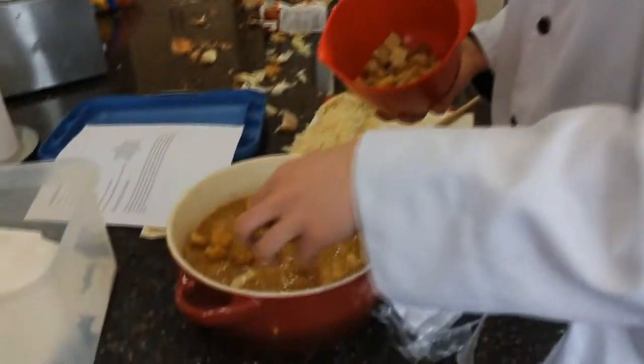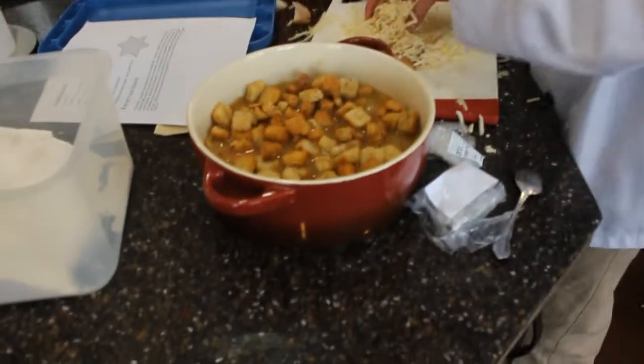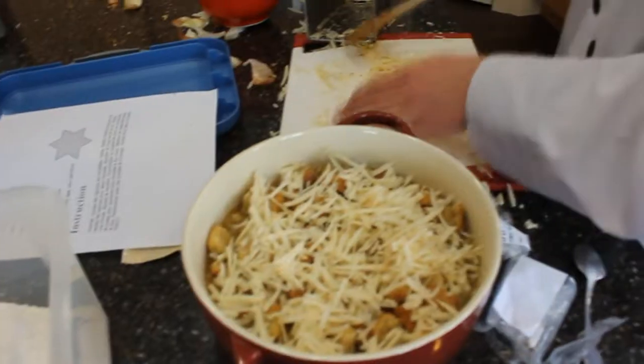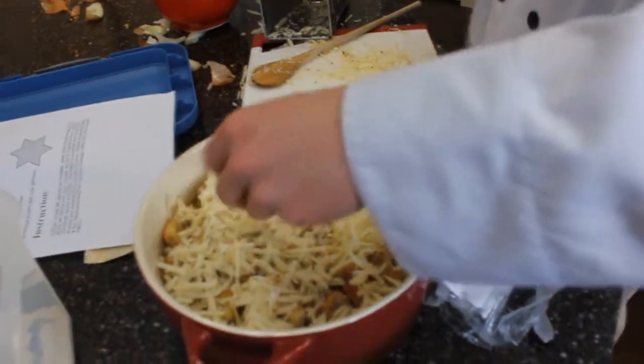Add the onion. Add the potatoes. Add false potatoes. Add raw grains. Yes, my sir.